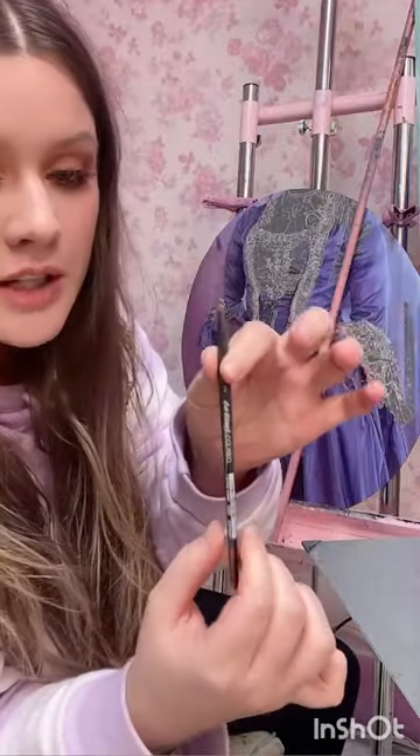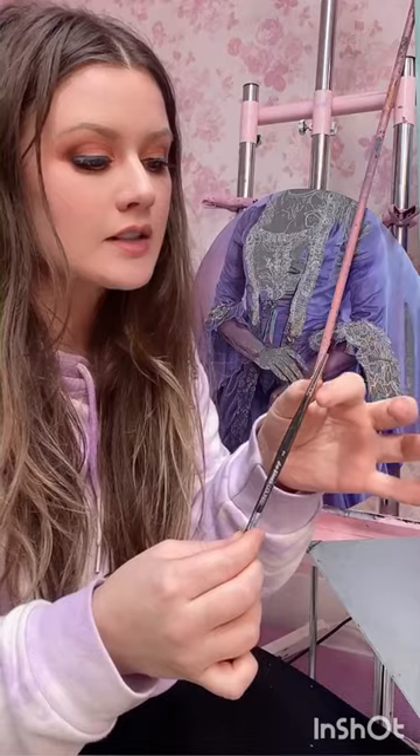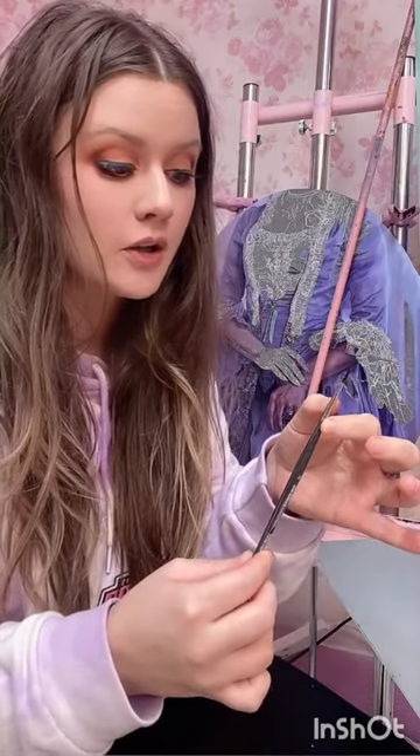This is a brand new type of brush from DaVinci called Colineo brushes. It's meant to imitate the fibers of a Kolinsky brush and it comes very, very close. A Kolinsky brush is very expensive.